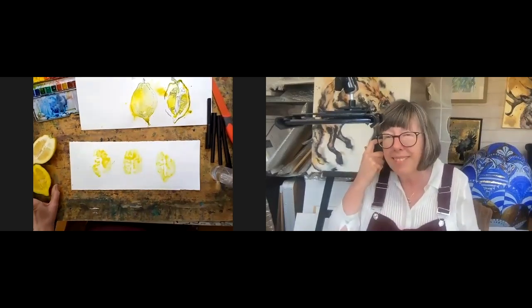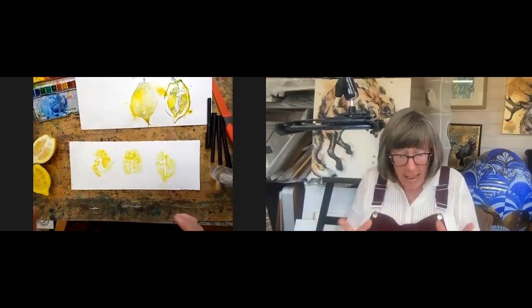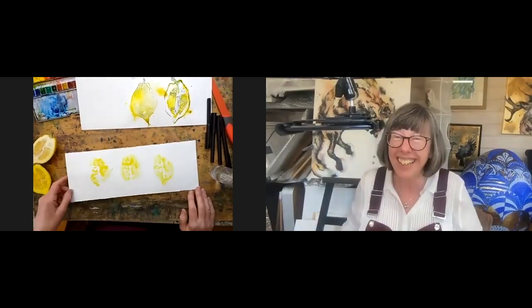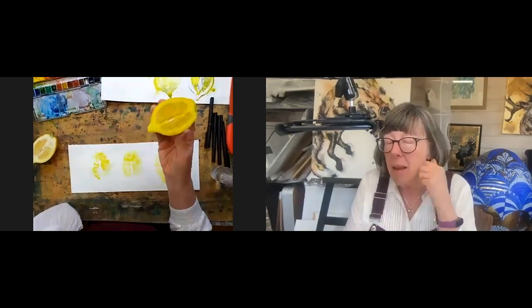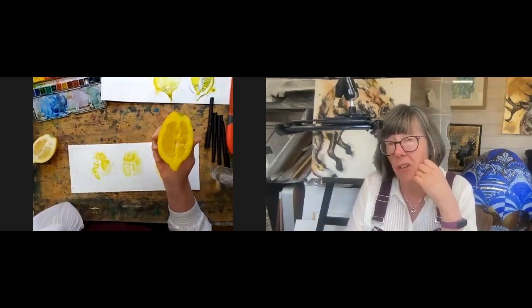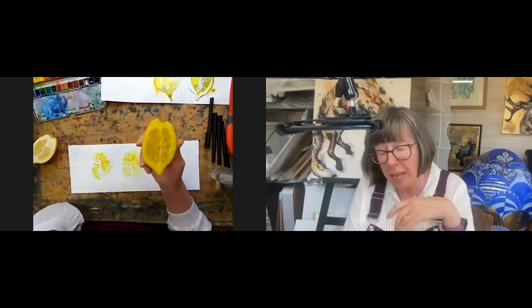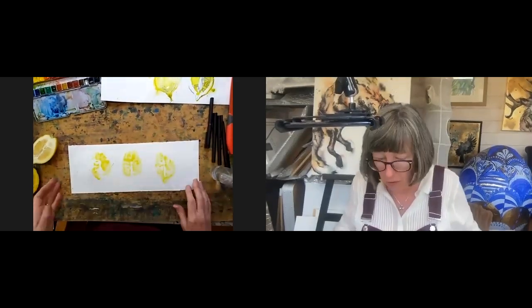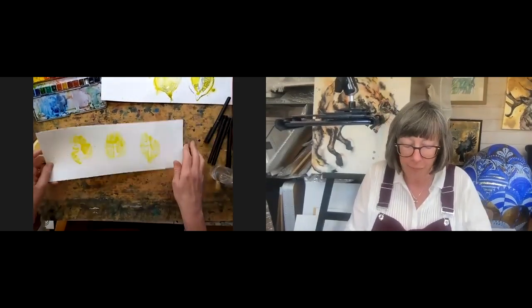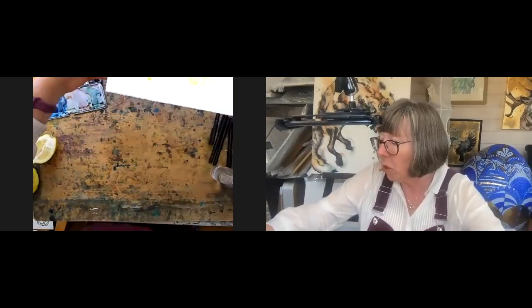Trina says printing with broccoli stalks and stems is a really interesting shape. The key thing though — just remember that you've printed with it and don't use it in your cooking afterwards. If you had cadmium yellow on it, some heavy metal poisoning is not good. So we won't do that. Ready for a break, Liz? Yes, because that needs to dry — if it hasn't dried, I've got a hairdryer. Perfect. What a great start. I hope you've enjoyed it so far.